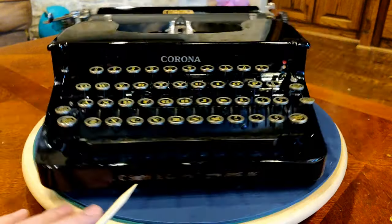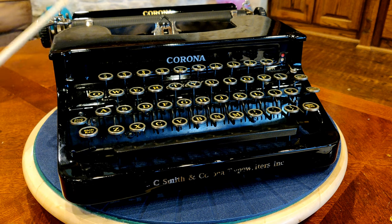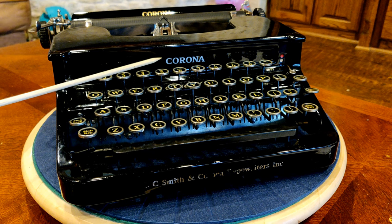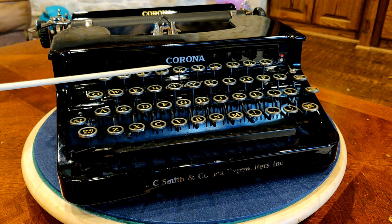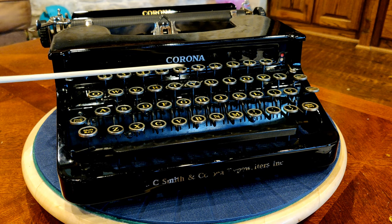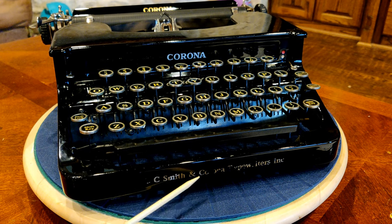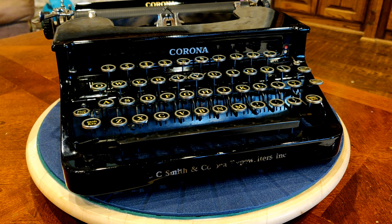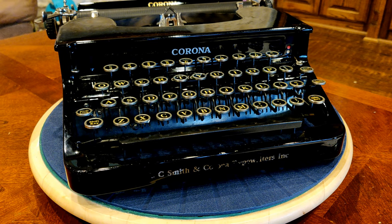We see two of those decals. One interesting thing you note on the first version of these Corona Standards is some of them will say "Standard" underneath, but presumably in the first year of production — which this machine is, 1935 — they did not have "Standard" stamped underneath the brand name Corona. This was right after the merger of L.C. Smith and Corona Typewriters, so the interwar period right after that merger produced these machines.